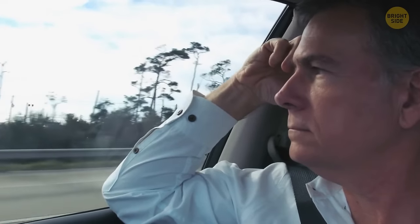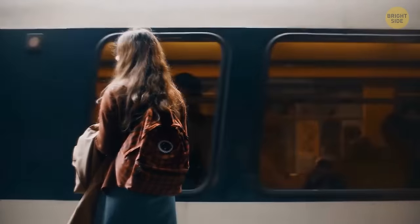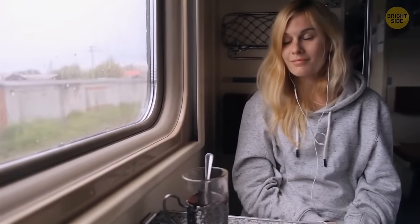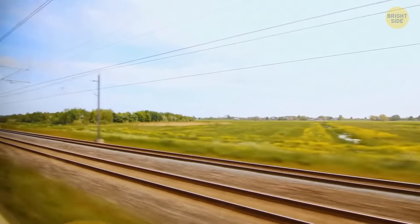If you aren't doing much, it doesn't mean that your body isn't doing much. Train rides are way more tolerable because trains don't stop or change speeds as often as cars do, so the body is more relaxed.